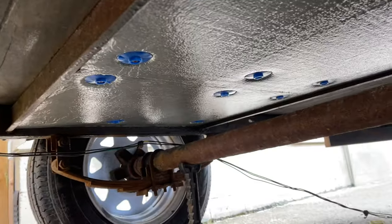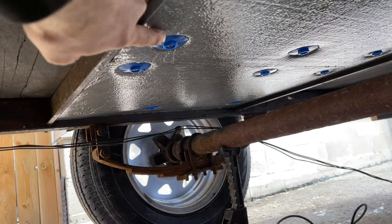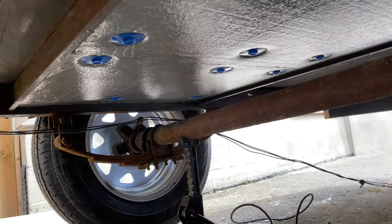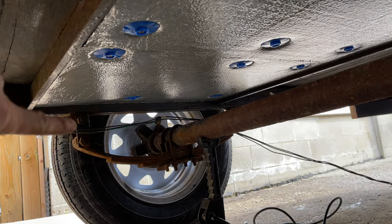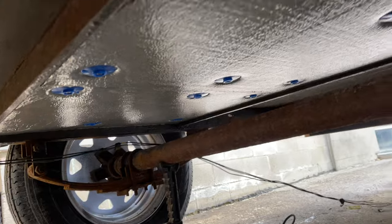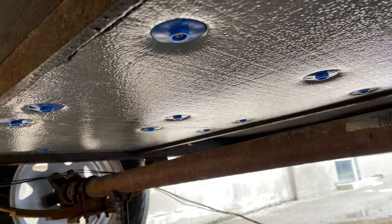Here are those screws, the insulation, and the washers with two-and-a-half-inch deck screws. I ended up having to cut this sheet in half just to slide it in because of the bolts for the leaf springs, but hopefully for the others I'll be able to just put one piece in — we'll see how it goes.